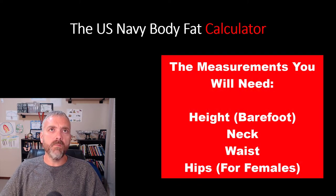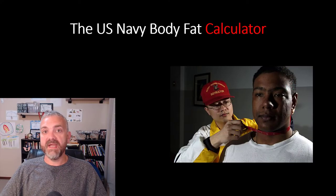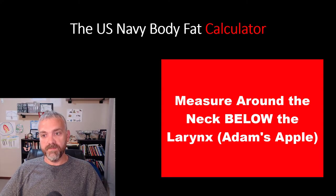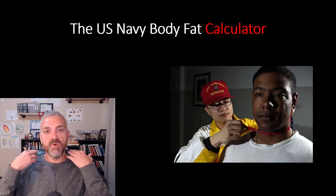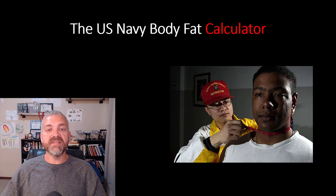For the measurements: males need to measure neck and waist; females need neck, waist, and hips. For the neck — same for both sexes — the tape goes right below the larynx, right below the Adam's apple. Take two or three measurements and average them. You want to be right at that spot, not too low, not at the Adam's apple, and definitely not above it. You shouldn't be crushing anyone's windpipe either.